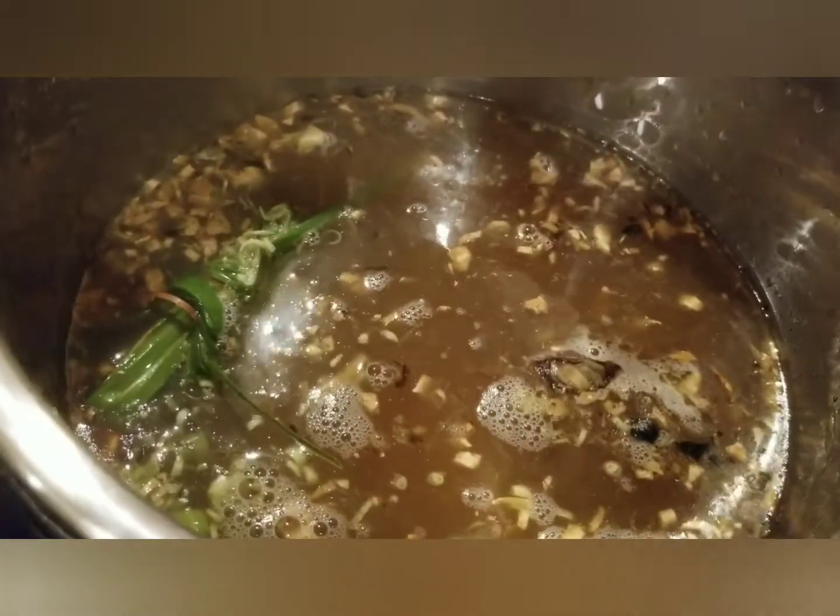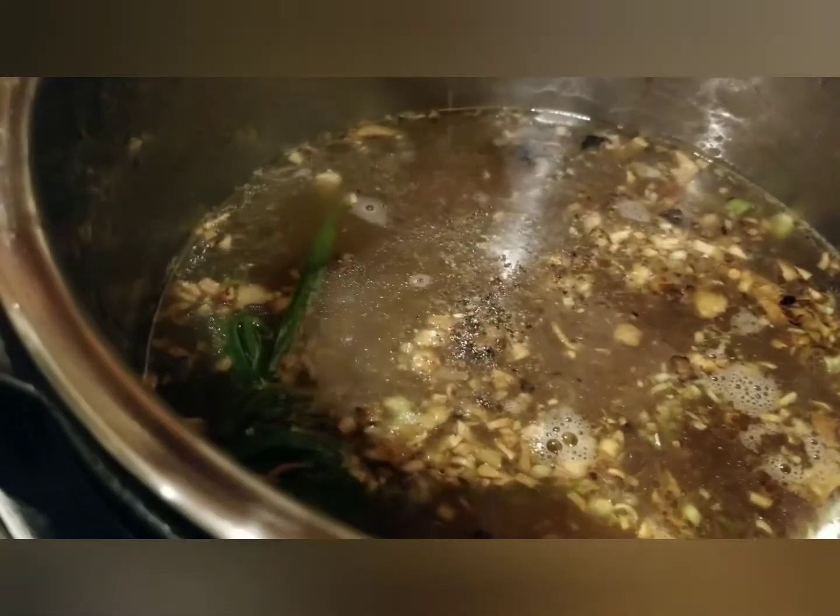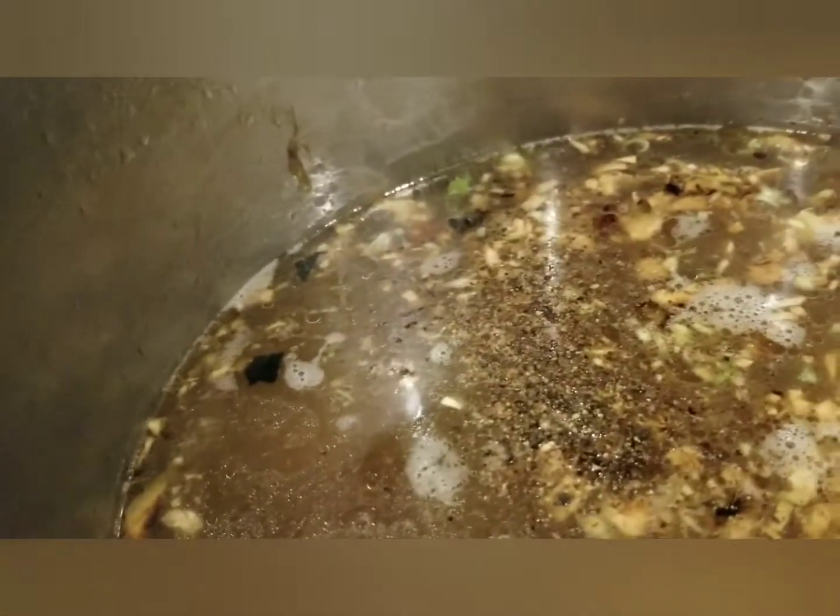Turn on the pressure cooker. Add the sweet rice. Make sure you add all the ingredients: the ginger and the bottom part of the lemongrass cut into tiny pieces. Let it boil for at least 20 minutes. Check if it's cooked. Once cooked, you have the option to add green onions.